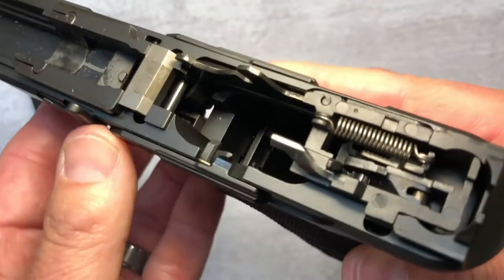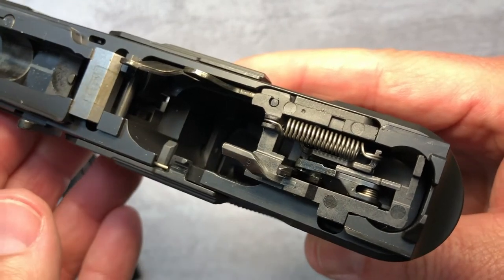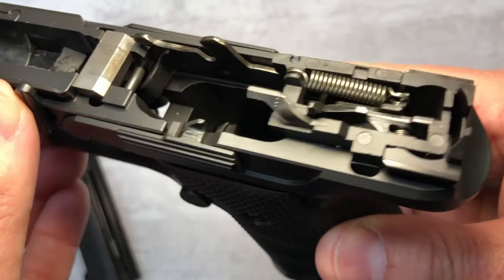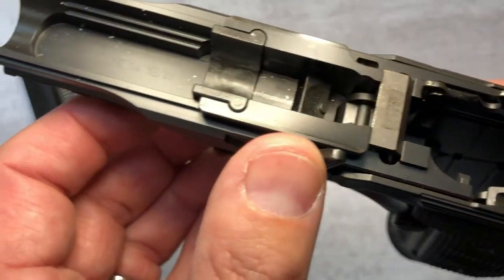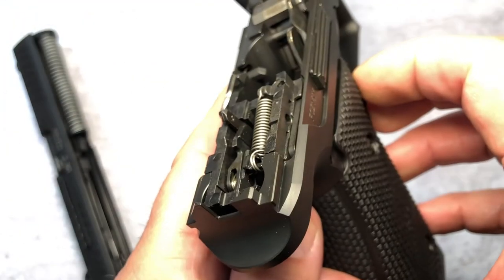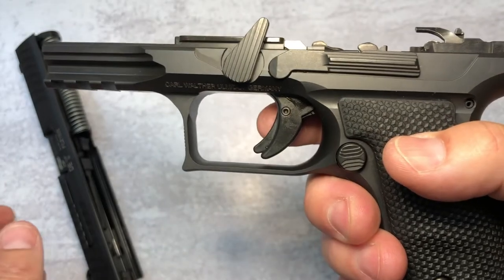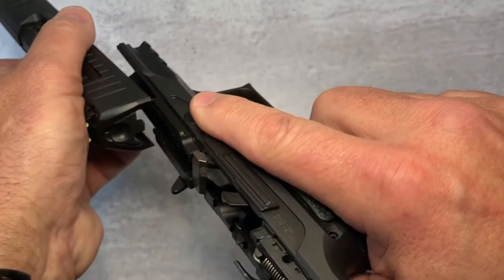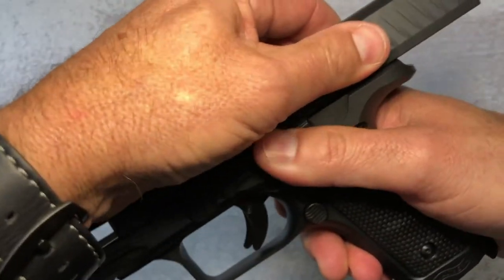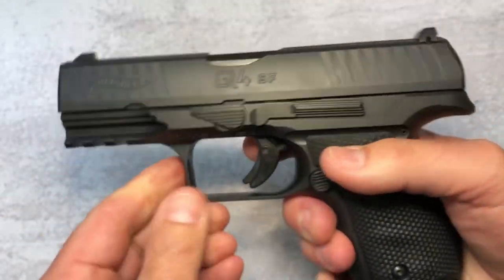Going into the frame, you can see — beautiful work by Walther. Heavy, heavy. Put this back together carefully. Lock it, clip, release, test for function.